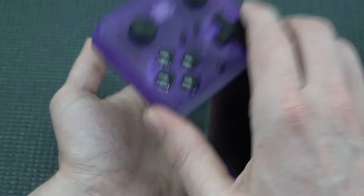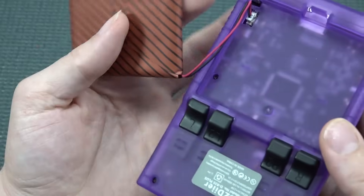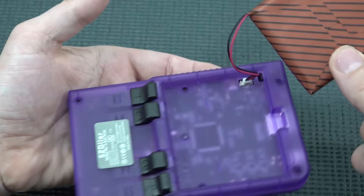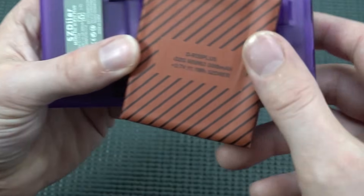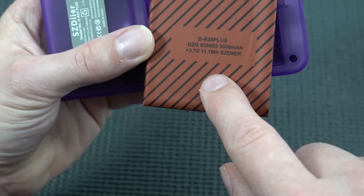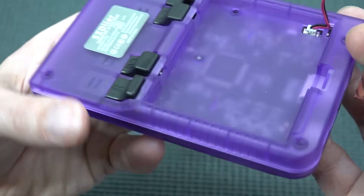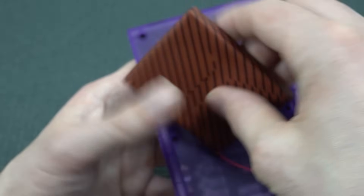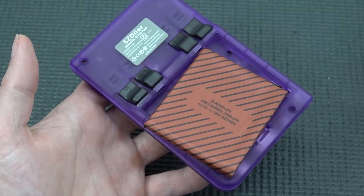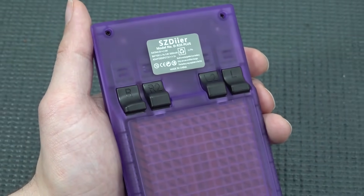The battery is also gigantic when you look at it. You can remove it, which is one of the improvements they made. Getting it out is difficult — it's squeezed in a strange package. But the great thing is you can unplug it and replace the battery fairly easily.